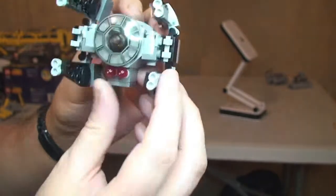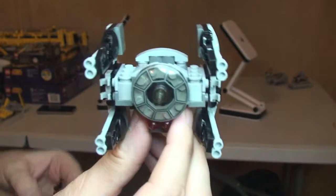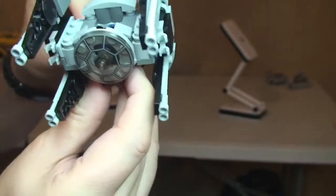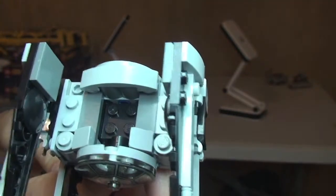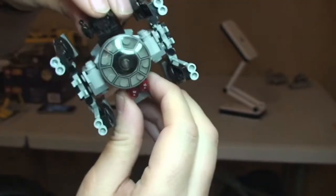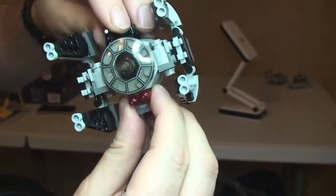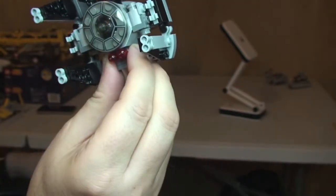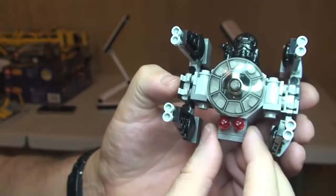The final feature on this — and bear in mind it's not a realistic feature at all, being that this is the Microfighter — is that area where we can seat our minifigure. The TIE Fighter Pilot is now sitting inside the TIE Interceptor.